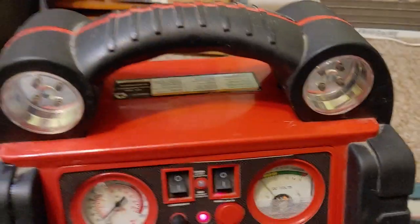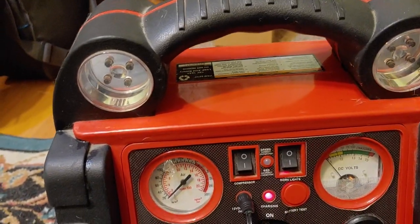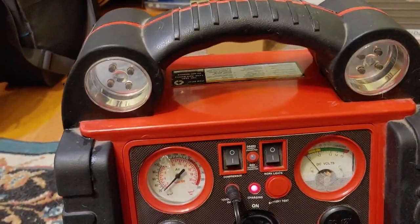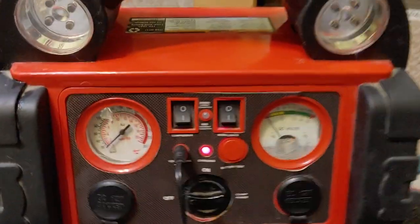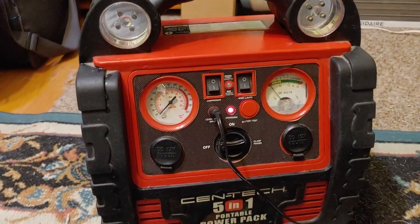As I was telling you earlier, these are going for around $89 — really, really a good price, and these are really good devices. I have at least two of them. Anytime I had a low tire, needed to jump off, or needed to use an inverter, this was great.